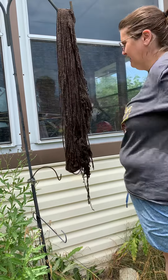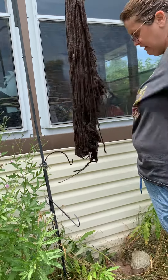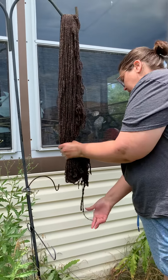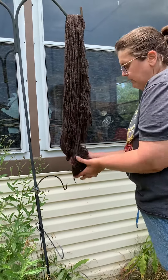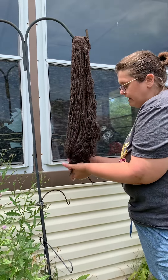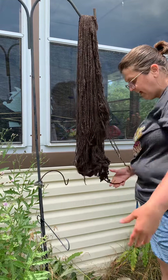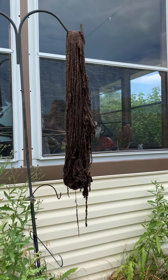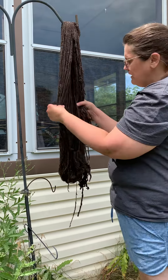Can you leave the yarn in for more time, or are you supposed to leave it in for 20 minutes? 20 minutes is a good rule. I did about 30 because it was so thick, and there was so much of it. I wanted to make sure every strand got soaked.